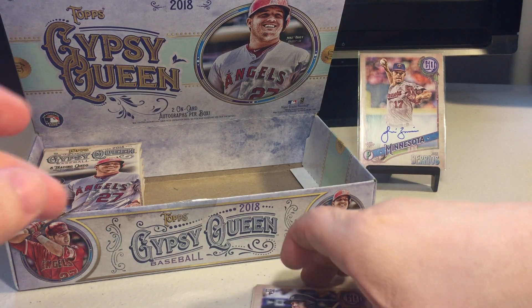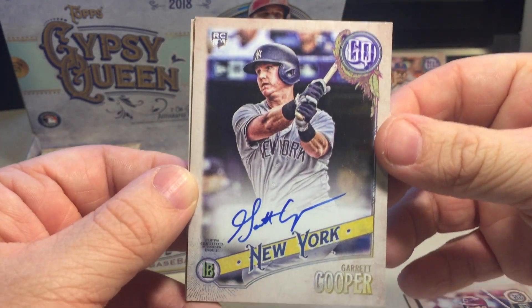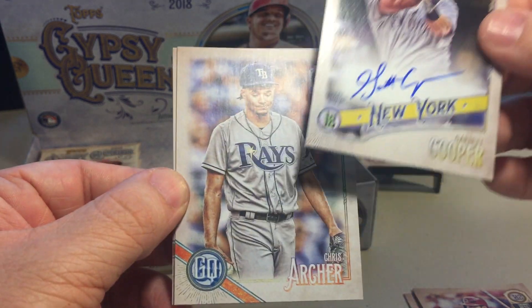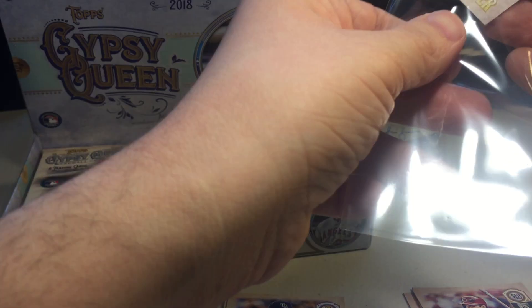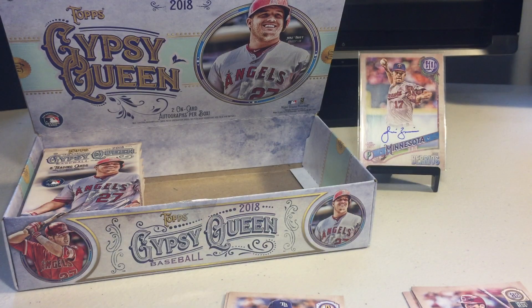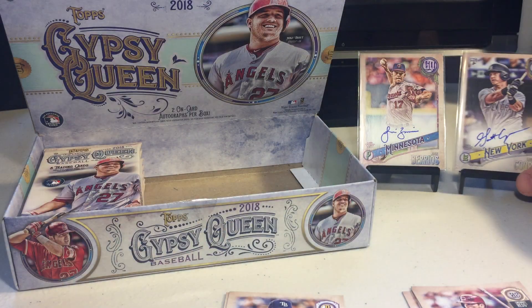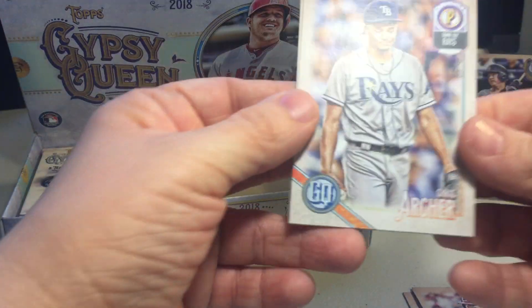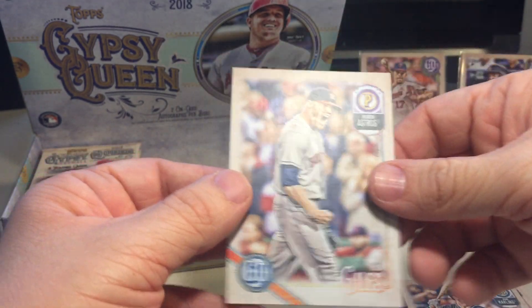We got our first autograph! Garrett Cooper. Kind of a bummer because I don't think he's on the Yankees anymore - I believe he was traded. But it's the first auto of the box, so more to come. Chris Archer, Bryan Anderson, and Ken Giles.